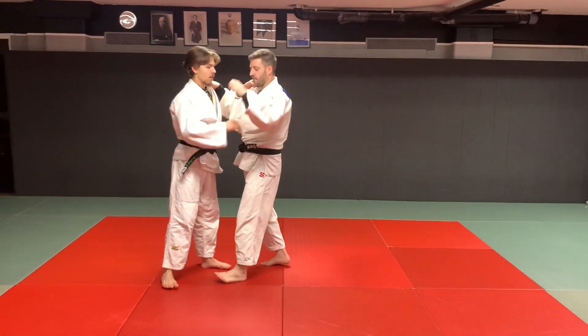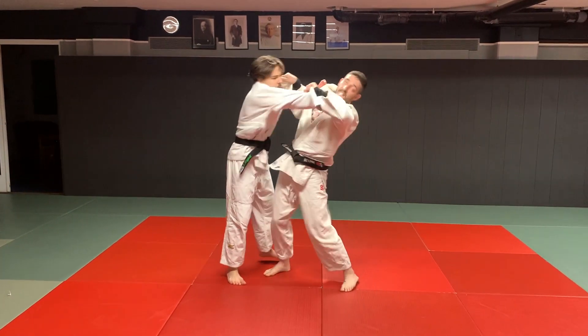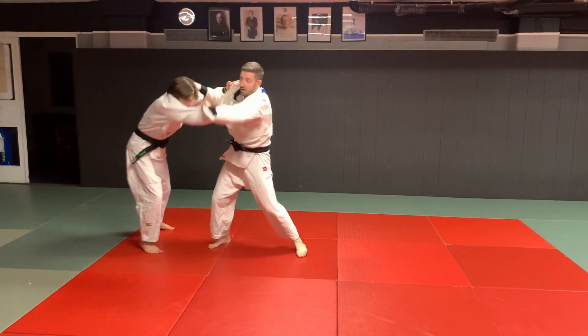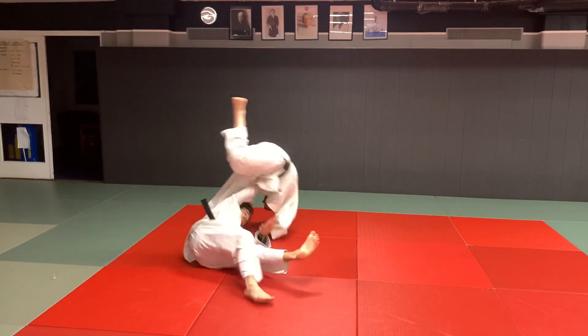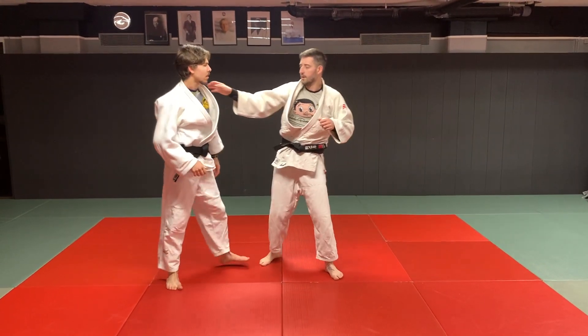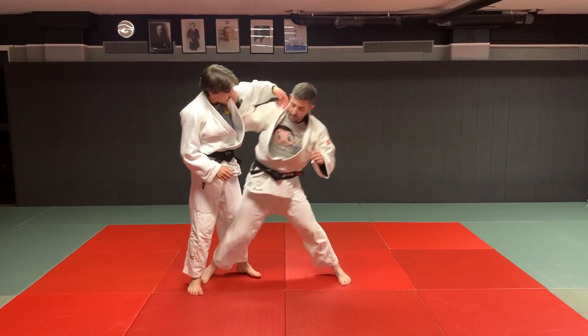Notice the sleeve and the hand coming forward. Here — bang. And that's left on right leg Uchimata.